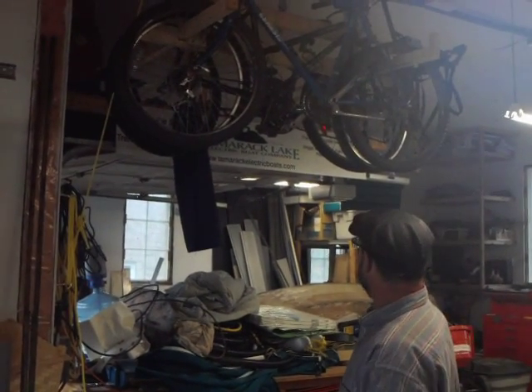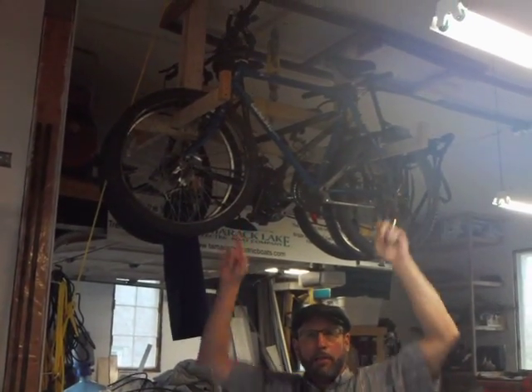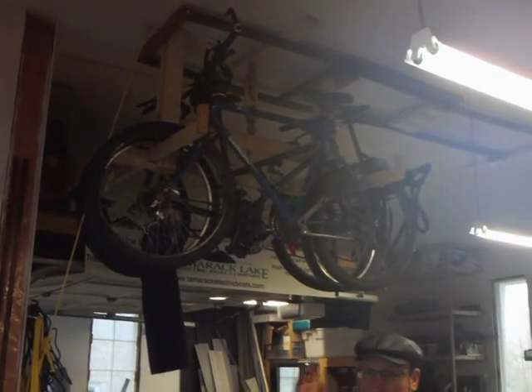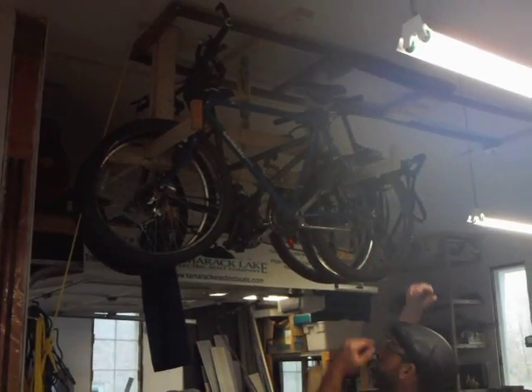Very low cost, and it's much simpler than other systems that require you to lift the bike up and carry it over your head, especially if you have 11-foot ceilings as I do. You can put skis up there, you can put other things up there. I put safeties on the end, so if the bikes ever came this way, they wouldn't fall off the rack.